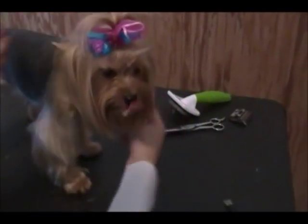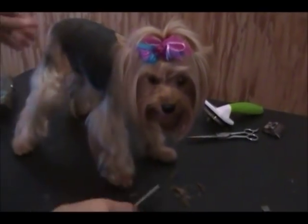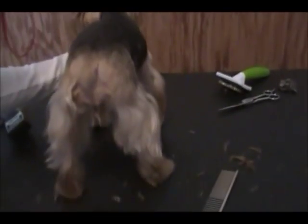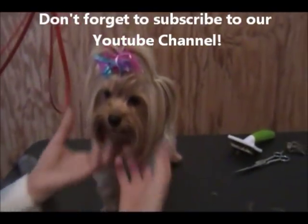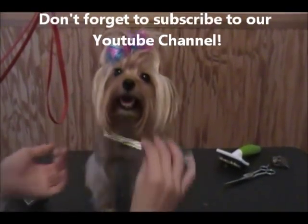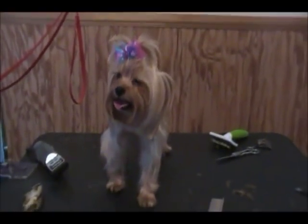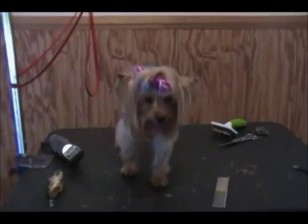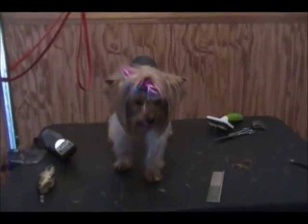And here you have a modified schnauzer clip. I scissored the legs and trimmed the back with a number 10 blade from the neck all the way back to the butt, both sides. And then another front view. I didn't trim the top knot — it's really what you like. And there you have it. Another grooming video from Simply Tea Cups. If you'd like to see more videos, please go to www.simplyteacups.com and check out the grooming selection. Thank you.